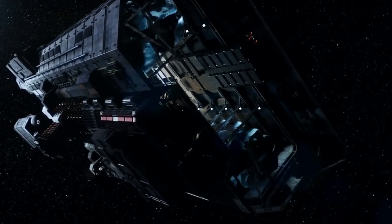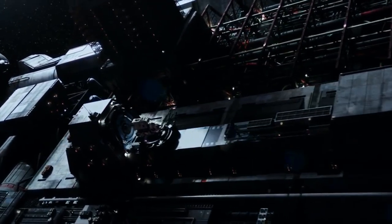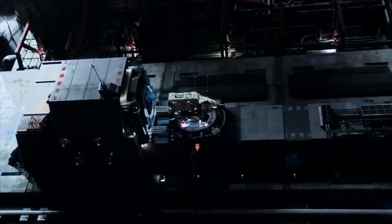The Knight was the only shuttlecraft on the Canterbury, meant for the purpose of moving personnel to and from other ships, stations, or the surface of planets. When not in use, it was externally attached to the ship.